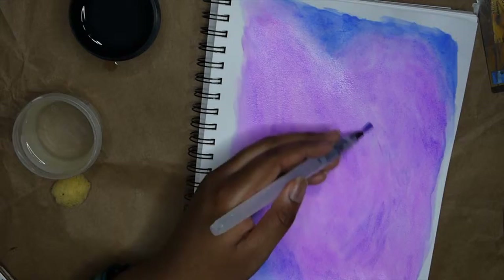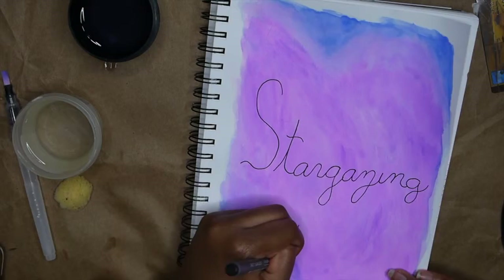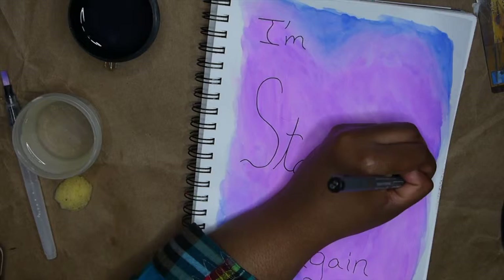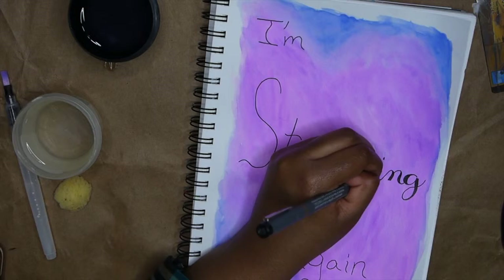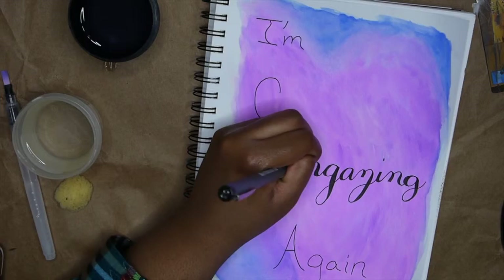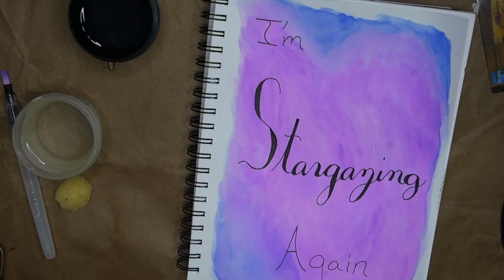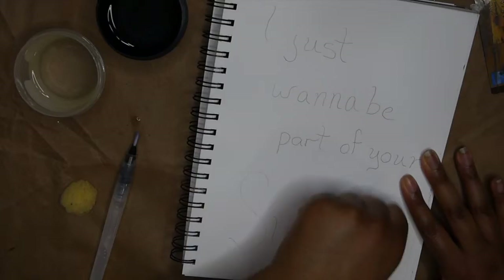I'm also adding hand lettering on top of the artwork. Hand lettering is something I love to do in my planner, and I love bringing it to art as well. The 'Stargazing' hand lettering I'm doing right now is some of my favorite I've ever done because it turned out so clean. I'm so happy I learned to write in cursive in elementary school — not many schools teach it nowadays, which makes me sad, because it's such a good skill and it makes hand lettering so much easier.